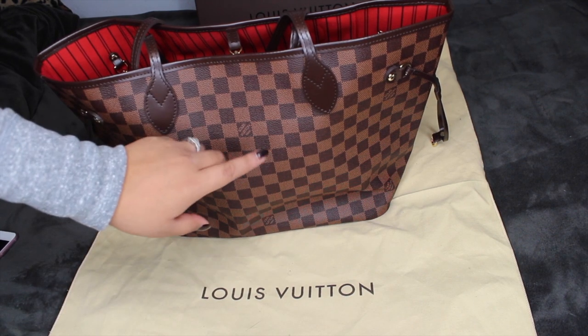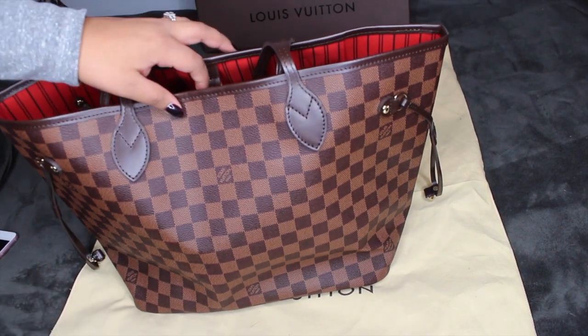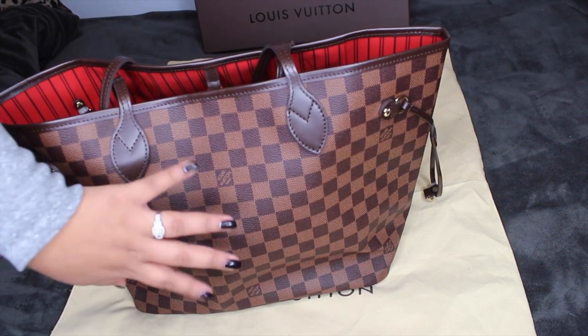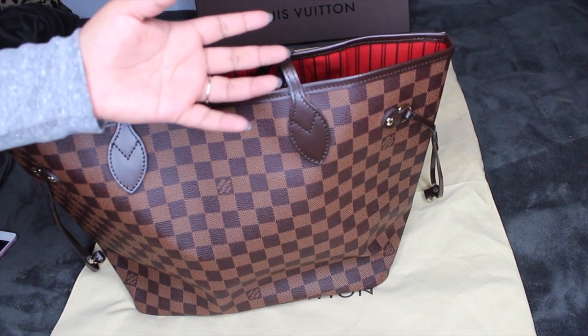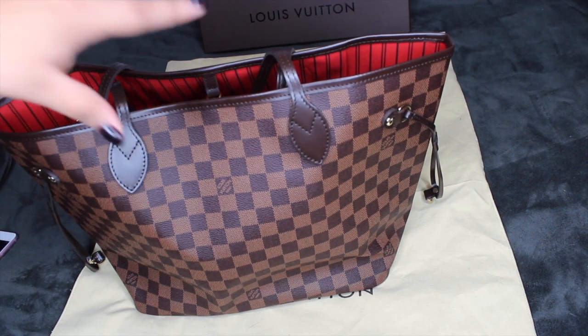This is my first print, that's why I decided to stick with it. My Speedy 30 is in this print and my Zippy wallet is also in this print, so I kind of wanted it to match with my wallet.